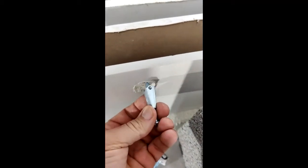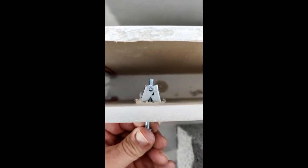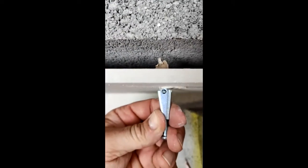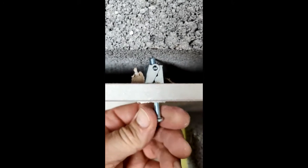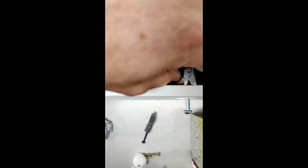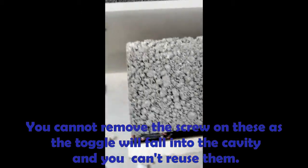Moving to toddle bolts — although that's a larger hole, as you can see from the top, for that to work it's got to travel a long way before the flap opens. Demonstrating on the 19mm cavity, we feed that through, and even if I screw that down as far as it'll go, that fixing will not fix into that cavity. These are only suitable where there's a cavity greater than about 30mm. And if we look at dot and dab — obviously absolutely impossible. Another one redundant.